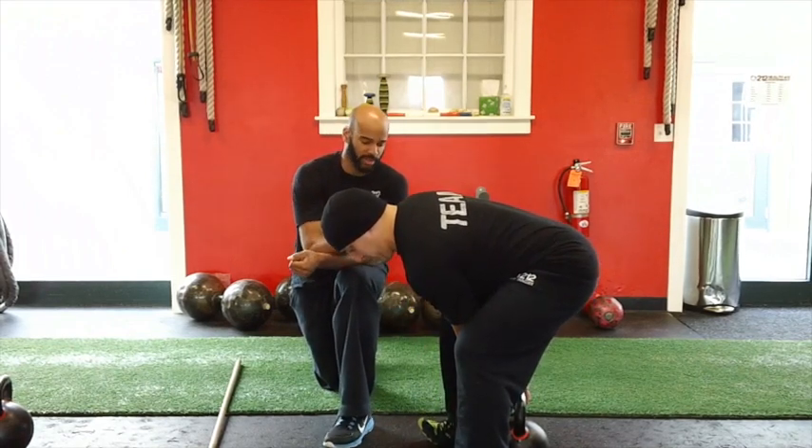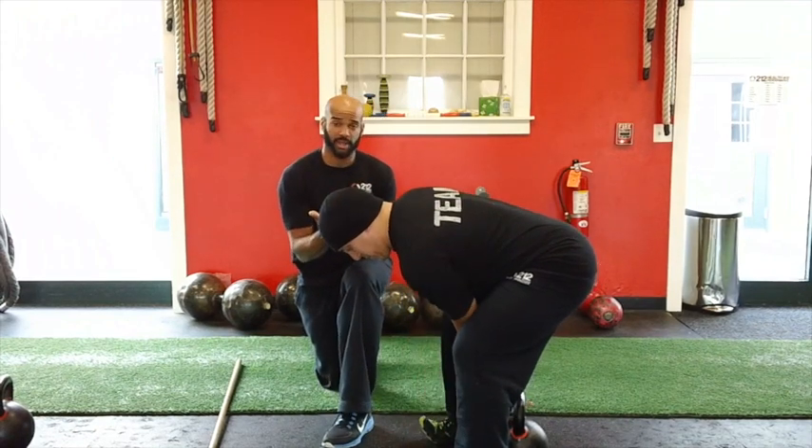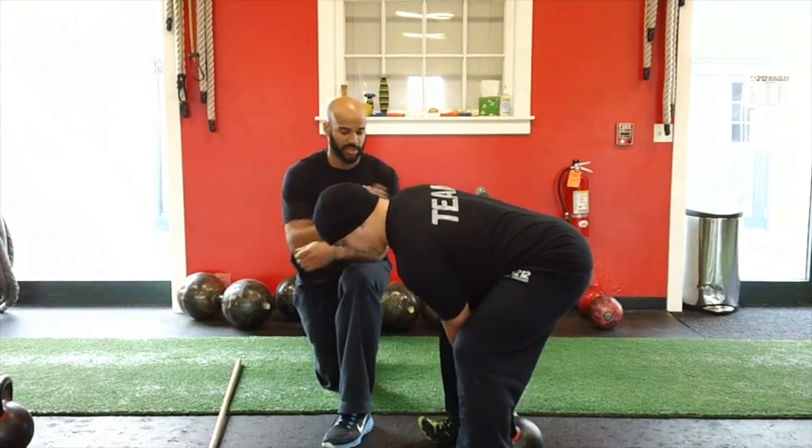A little trick to make sure you're doing that is to pick your toes up. When you dorsiflex the feet, the hips will automatically come back and take any stress out of the back.